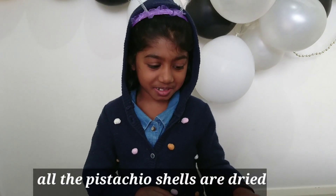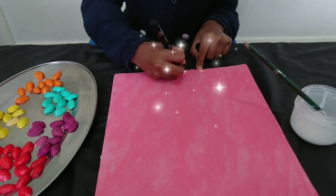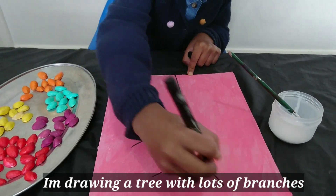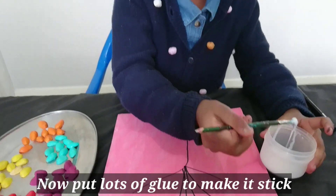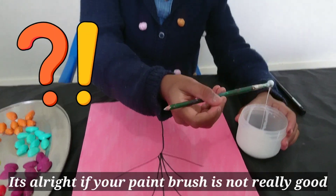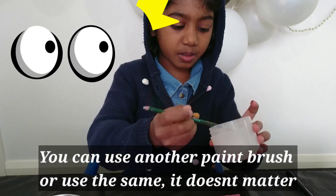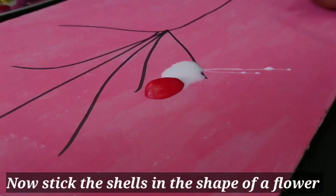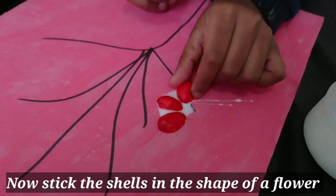All the pieces of the cells are dry. Now let's make the flower. I am drawing a tree with lots of branches. I will put lots of glue to make it stick. It's alright if a paint brush is not really good — you can use another paint brush or still use the one that does this. Now stick the cells in the shape of a flower.